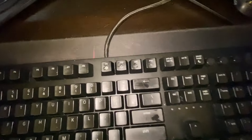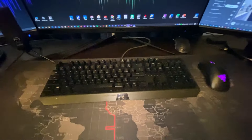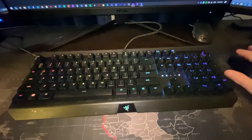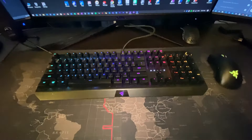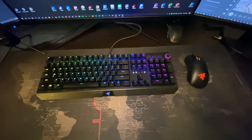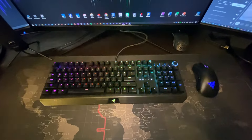Pretty clean — much cleaner. Just got to plug it back in. And there we go — all clean!